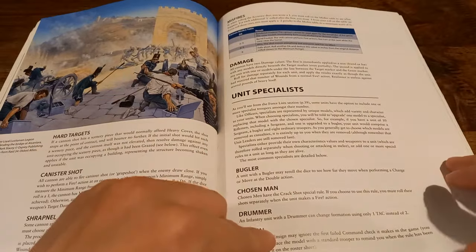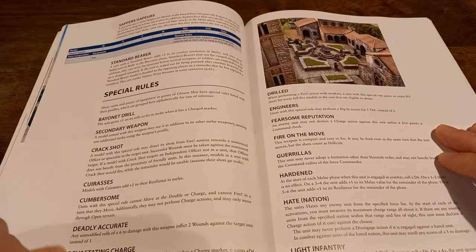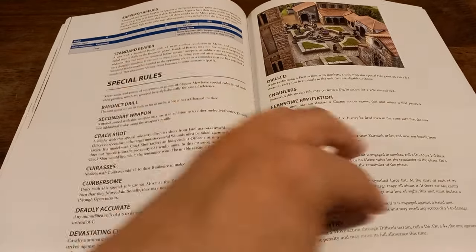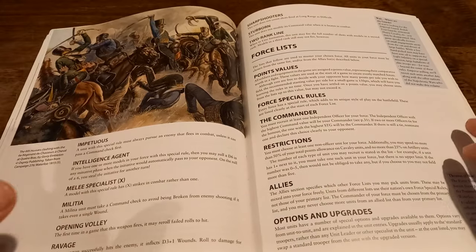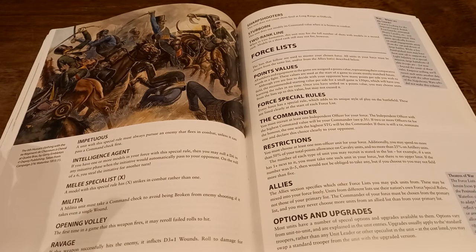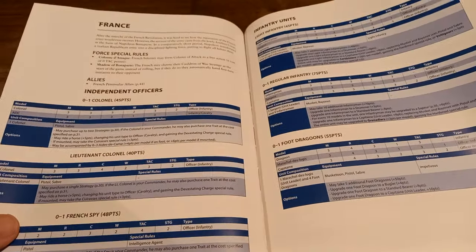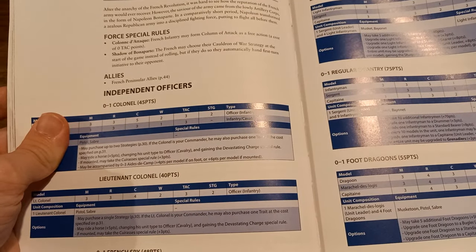Units can have specialists: drummers, buglers, and Chosen Men — so you can upgrade them to hagmen and the like. There are also special rules that apply to all sorts of different units, giving them appropriate flavour. Light infantry rules are great for your Chosen Men and riflemen. Then we come to the force lists. They're not exhaustive, but a lot of people have put together additional lists online. You essentially have the French and the British, plus a couple more. The French get their colonne d'attaque as a free action, plus the Shadow of Bonaparte — the French may choose their Cauldron of War strategy at the start of the game.